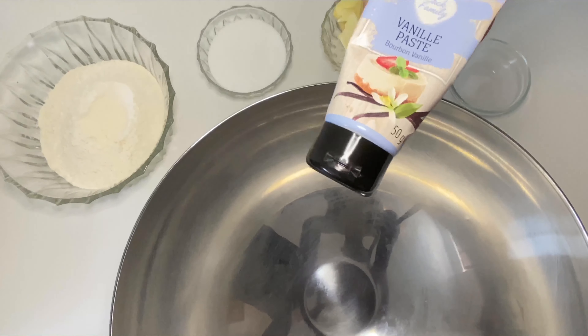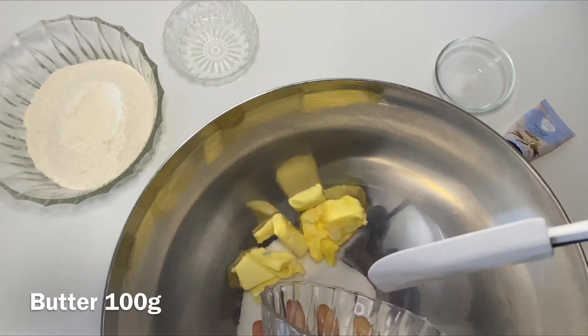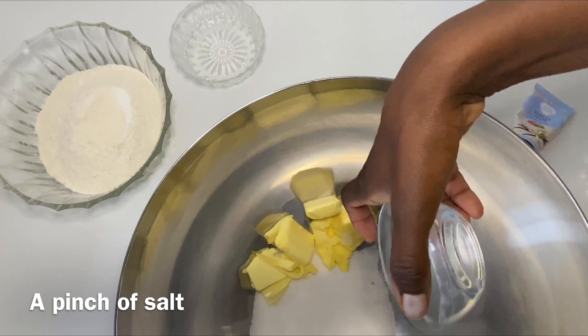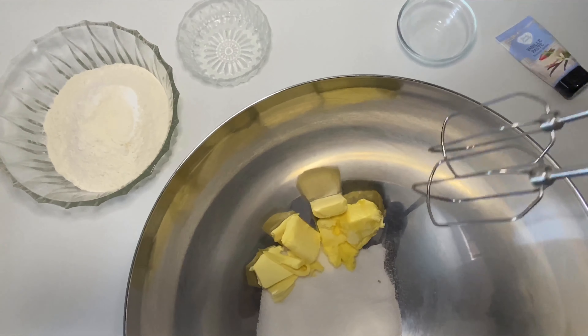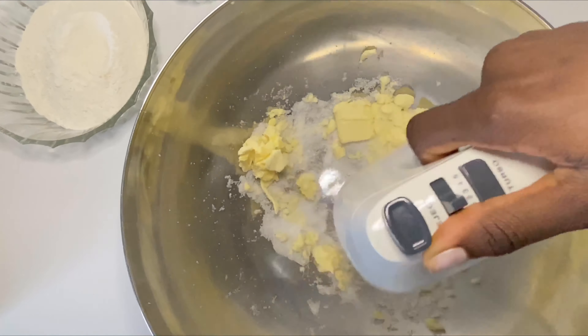We are going to start with the sugar, then we add our butter, then we add our salt and mix it up a little bit for everything to be well incorporated.